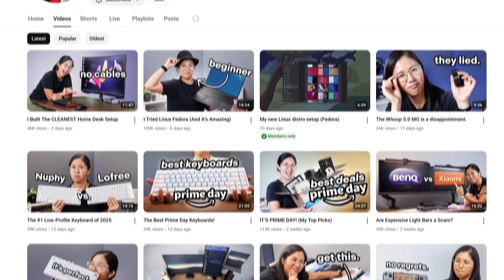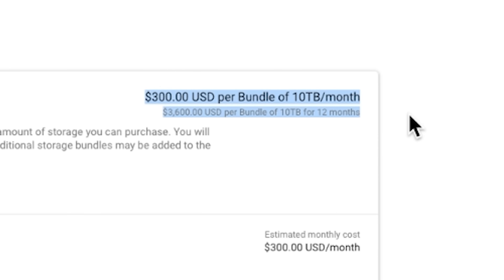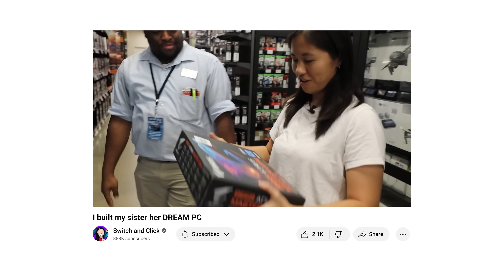I've been using Google Drive for the past five years, but with all of the videos we publish now, our storage needs have gone up like crazy. Recently I wanted to increase my Google Drive storage from 10 terabytes to 20 terabytes, and Google asked me for $300 per month for a measly 10 terabytes of data.